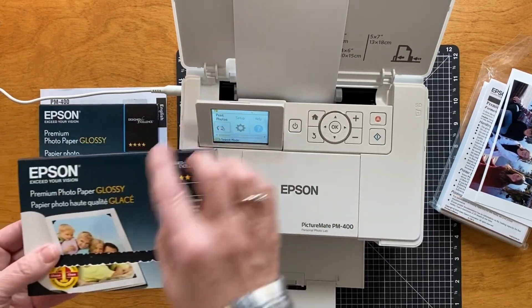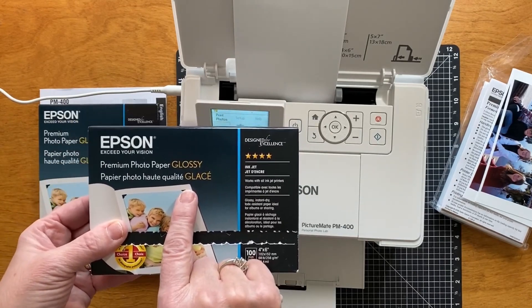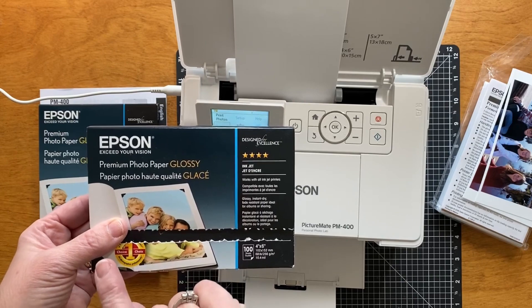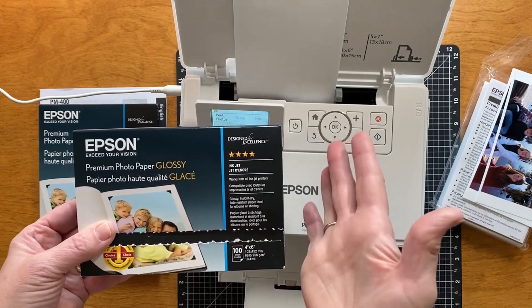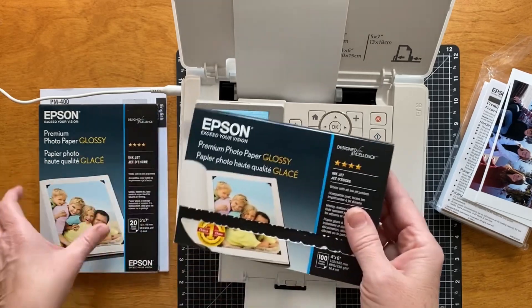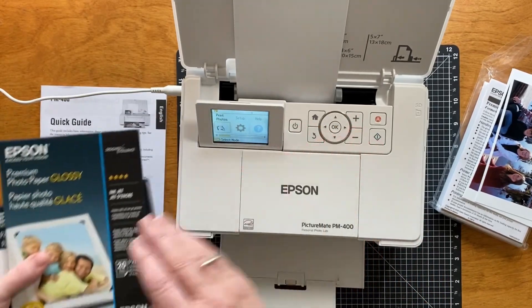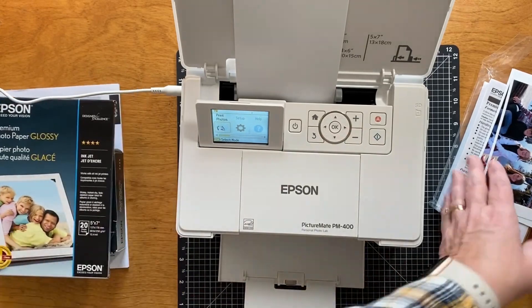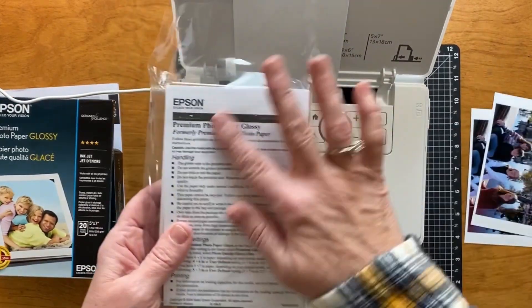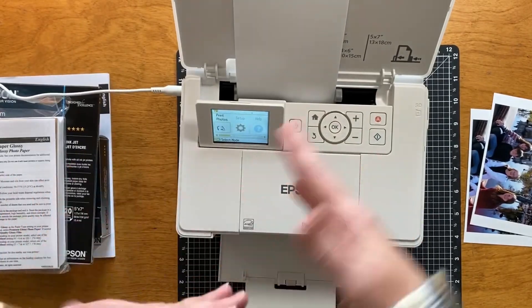I ordered the glossy paper because she said that's what worked best. I usually like to print my photos on matte but I don't know, this is a small price to pay. So I got four by six and I got some five by seven because this little machine will do both. The photo paper comes like this, and then I ordered the color ink cartridge.